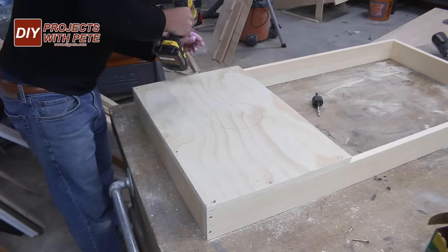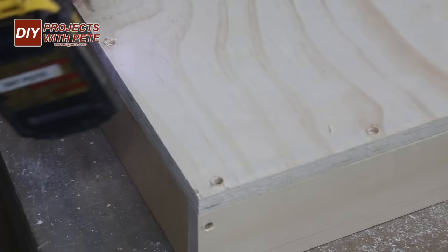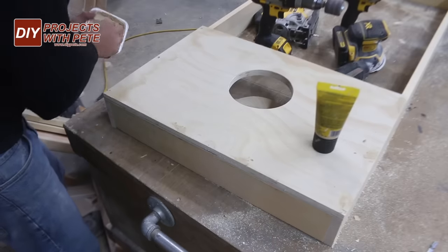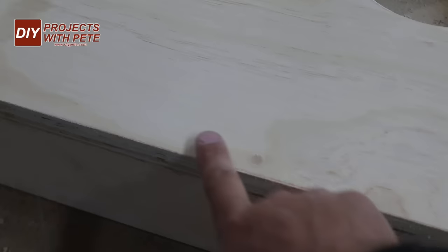Here's an example if you're not using a pocket hole jig. From the top you'll pre-drill through the plywood and then insert the screw. You'll sand the plywood and then fill each hole with some wood putty and then do a final sanding prior to painting. The putty is going to be flush with the rest of the plywood and once painted you'll have no idea it's even there.